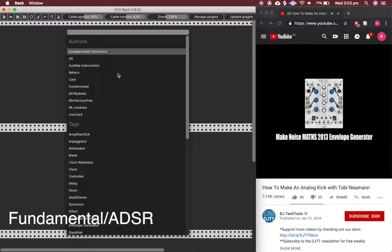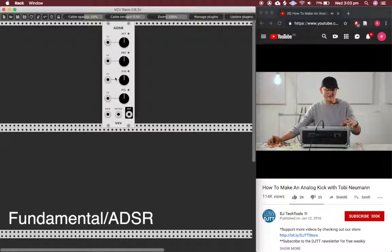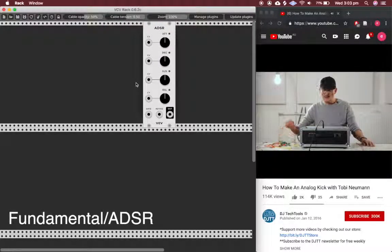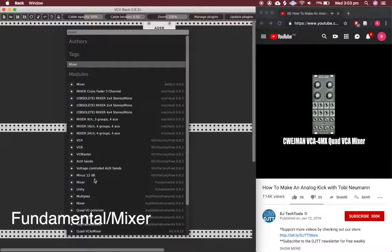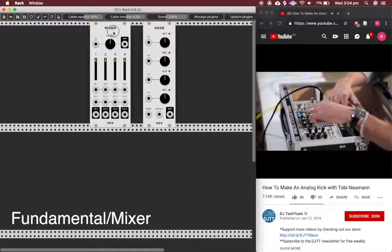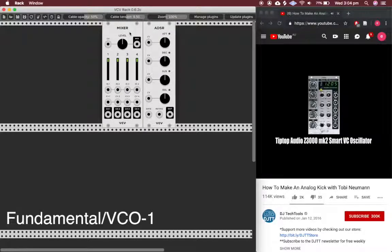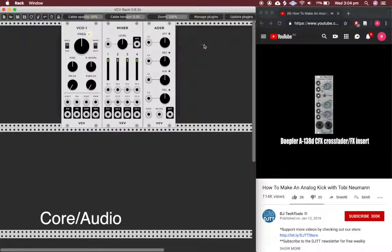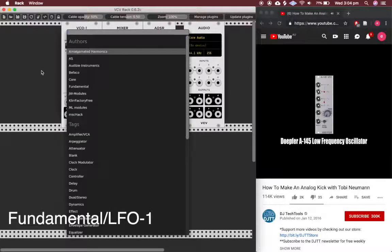We have an envelope generator — in this case from the great company called McNoise — which has a lot of functions, but I use it mainly as a very simple attack-release envelope. I have a little VCA mixer, four-in-one, where each of the four channels can be controlled by a voltage. I have an oscillator for the sound, an audio interface to bring the sound out, and an LFO which in this case just gives me a clock.